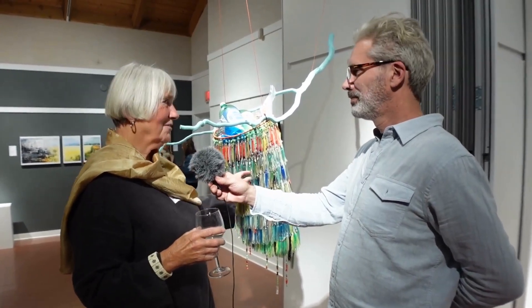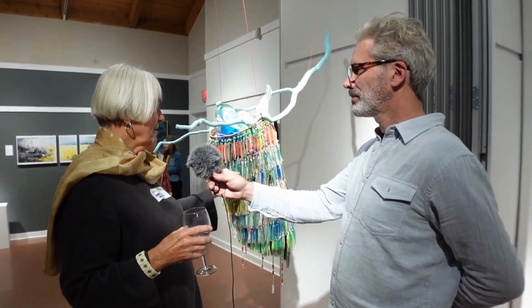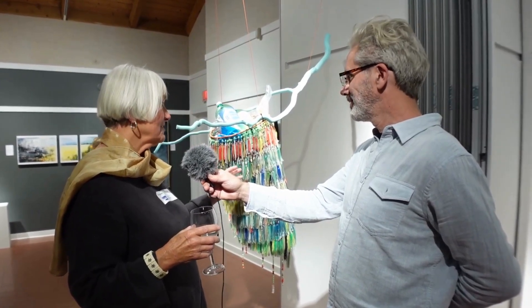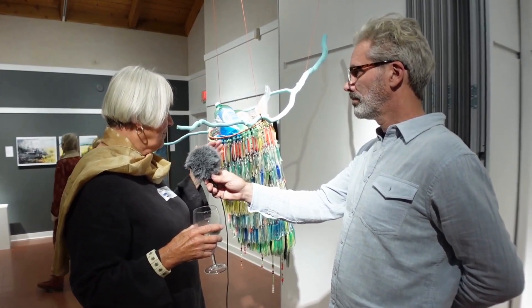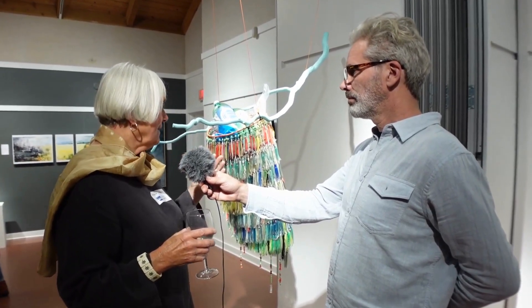These are called hoochies and they're used in fishing, sport fishing mostly. My husband had a huge collection of them and I loved them and I said to him, don't ever throw those out because I want to do something with them. Usually they have a hook inside and these didn't. I was thinking about plastic in the ocean and I wanted to use these.